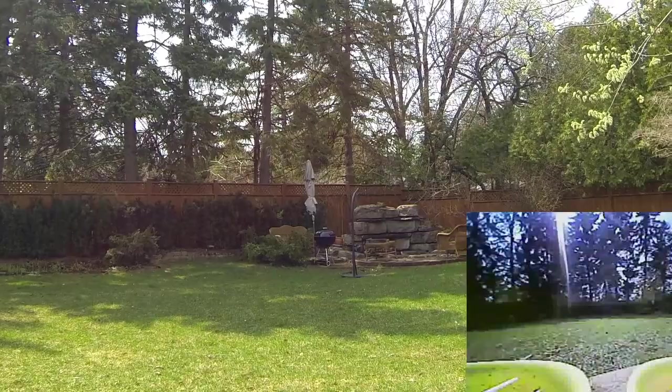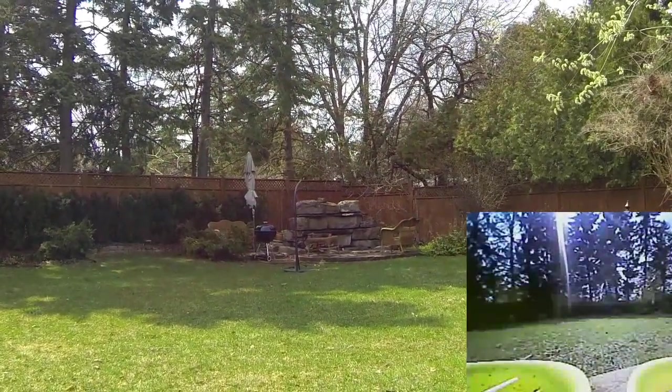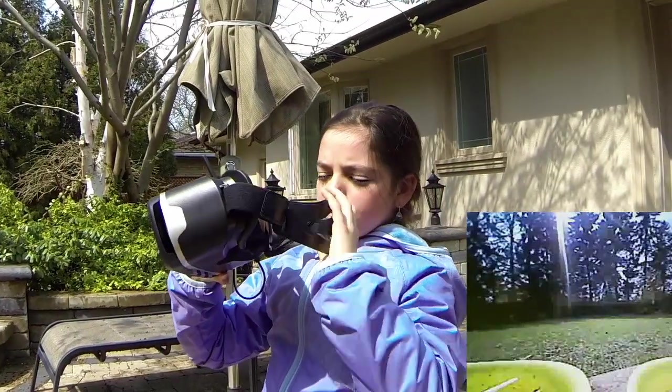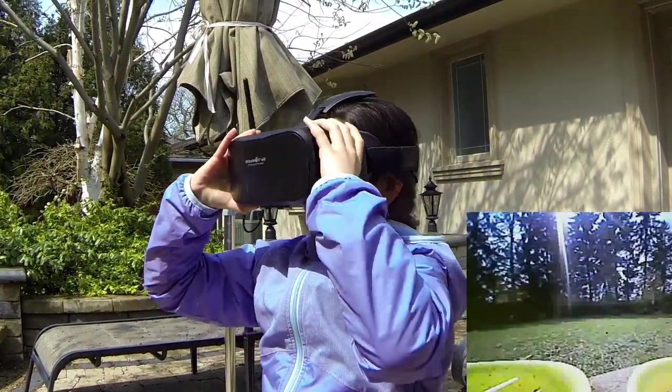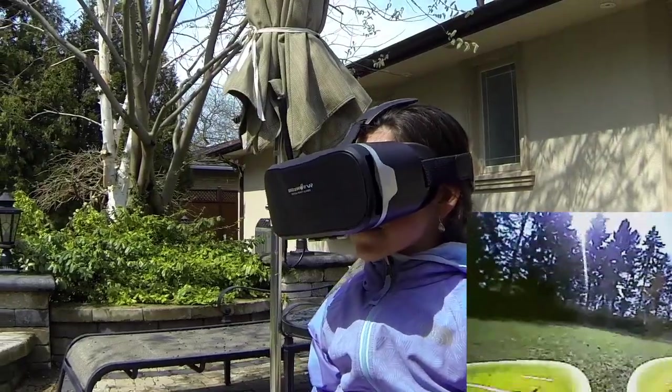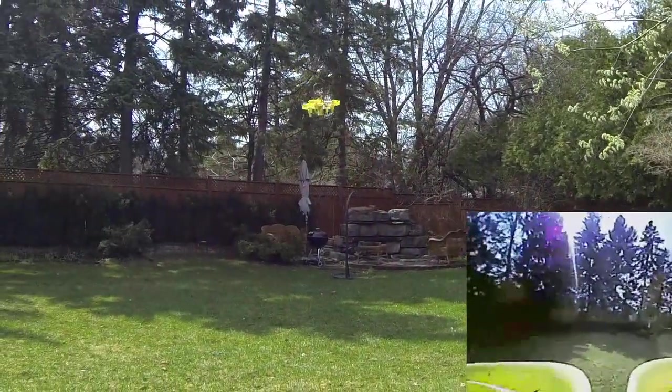It's armed. It's armed and ready to fly. Take two — cheap FPV goggles with a cell phone. It's still spinning. Control it, Margaret.